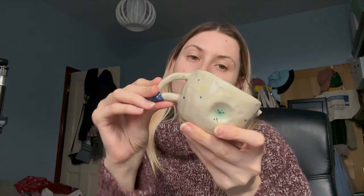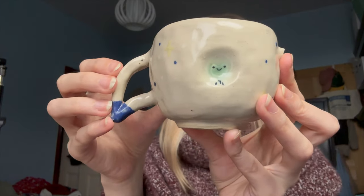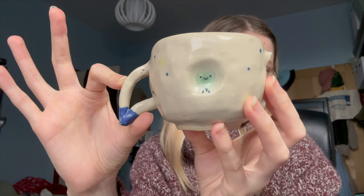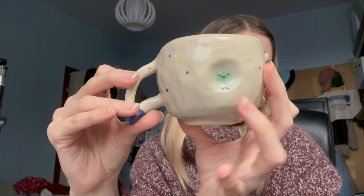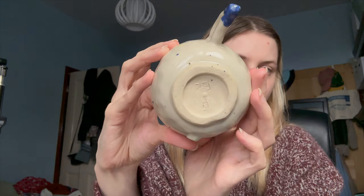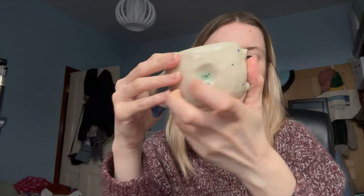The handle got snapped off in the bisque firing — well, one of the two; thankfully I had a second handle on it. This is my frog-in-space spaceship mug. It came out a bit less bright than I wanted, but you can see the damage there. It's heavy but actually sits in your hand really well, and you can still hold it fine as a mug.